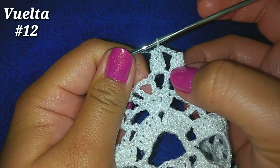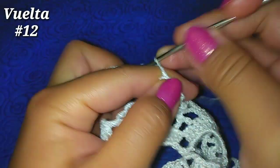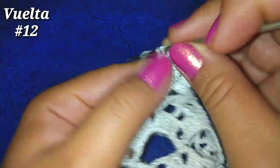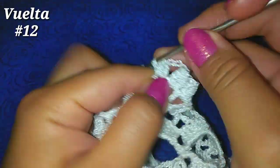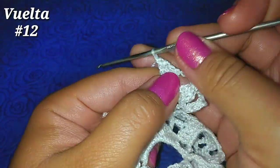Llevamos ahí 2 puntos. Ahora 3 cadenitas nuevamente, vamos al siguiente espacio, 4 puntos altos: 2, 3, 4.